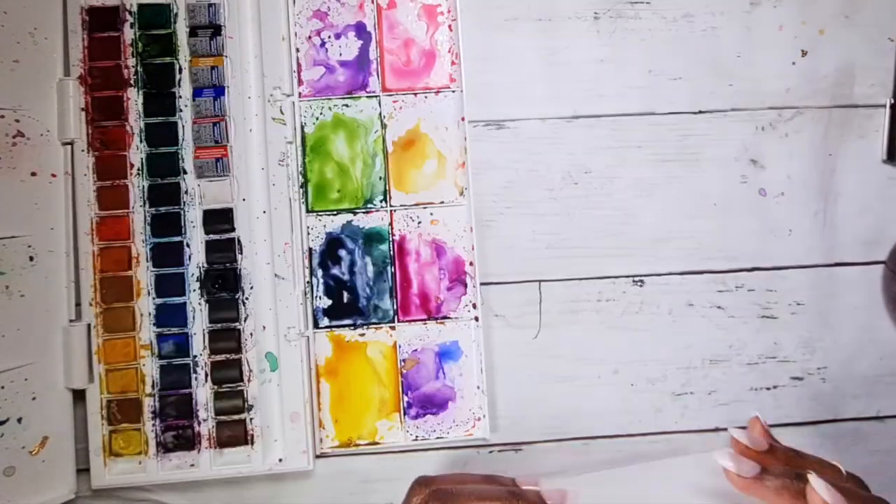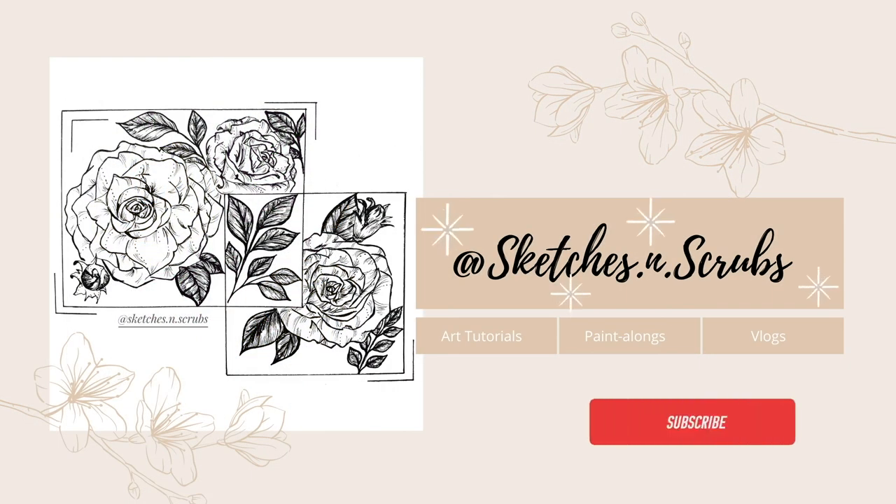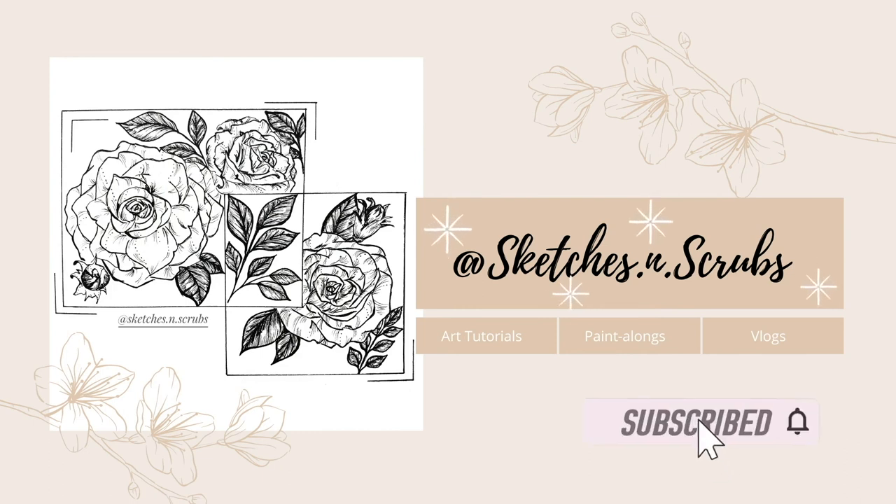Let me know in the comments if a video on floral compositions is something you'd be interested in. A for effort for making it this far into the video! Thank you so much for watching — I hope you found it useful and enjoyed it. Tag me at Sketches and Scrubs on Instagram if you did paint along. See you next week, bye!